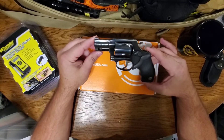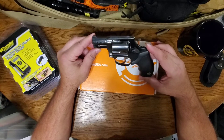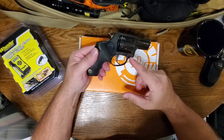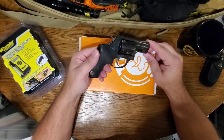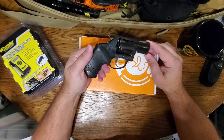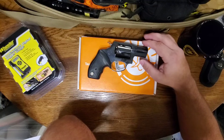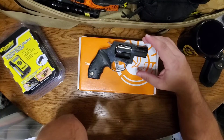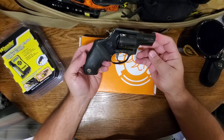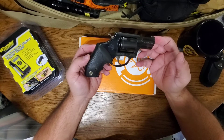I picked this one up during the height of the pandemic and I know I overpaid — I think it was $350. The newer version I got my wife in .38 Special lightweight was $269. I'm also going to pick up a stainless .38 Special at one of my local gun shops this coming weekend for $279. These older pistols on Gun Broker typically run between $300 and $350, sometimes a little higher.